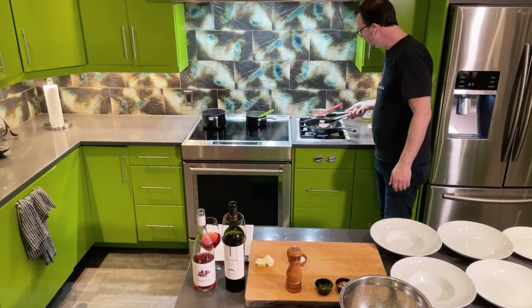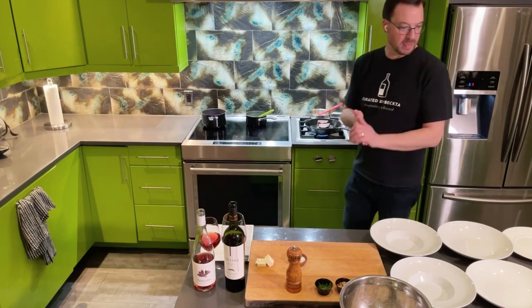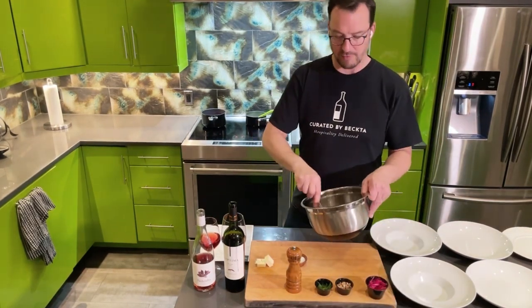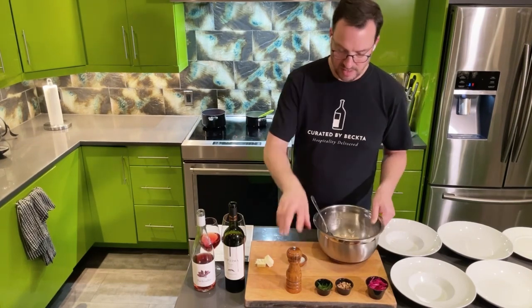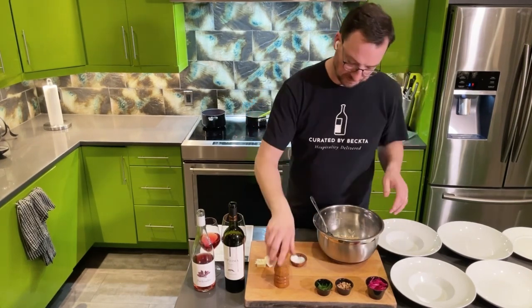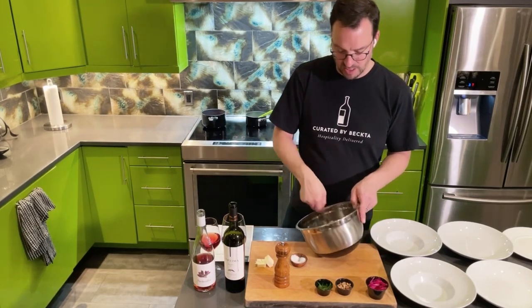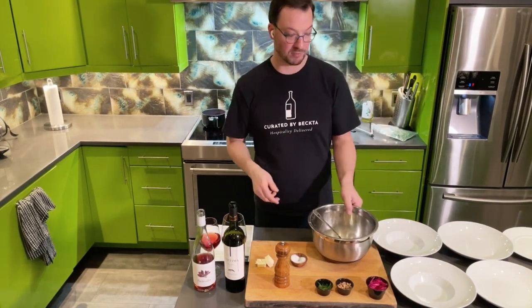We've got a nice sear on one side — let's flip it over. The runner beans are going to go into my mixing bowl, which still has some olive oil and salt and pepper from when I tossed the other veggies. I'm going to add a little bit more seasoning, and that is going to go in on the baking sheet when my timer tells me it's ready.